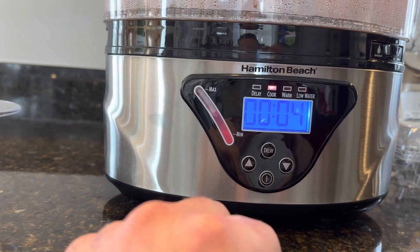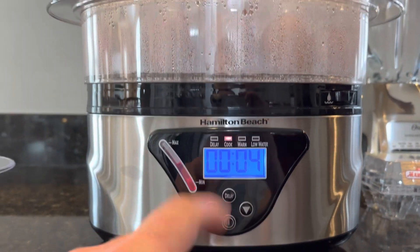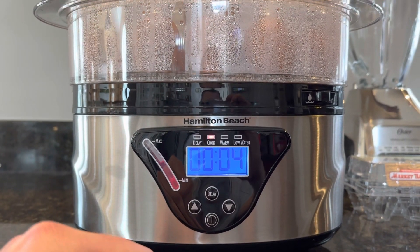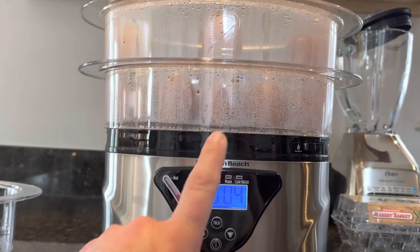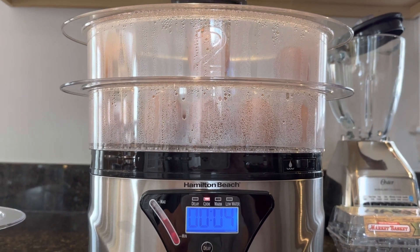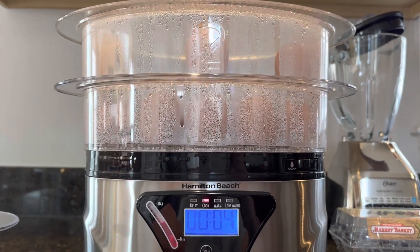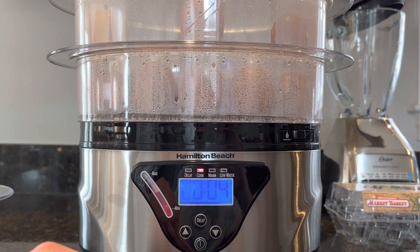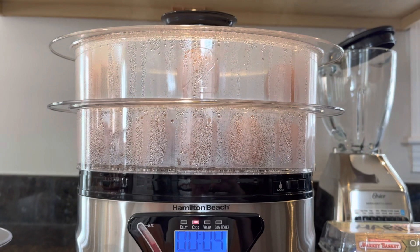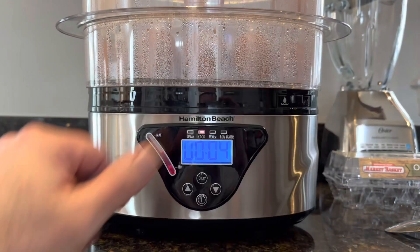It doesn't use a lot of water — you can see the level has gone down but it wasn't filled to the max. After using it, I just empty the water out and rinse it. If you don't and leave the water in, the condensation stays trapped for days — I did that the first time. So from now on I just dump it out, rinse it quick, and when you're ready to use it again just bring it to the sink and fill it to the line.